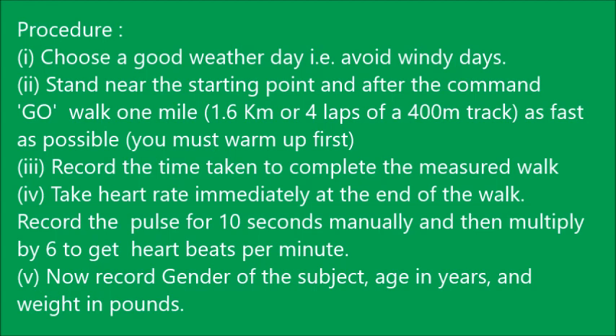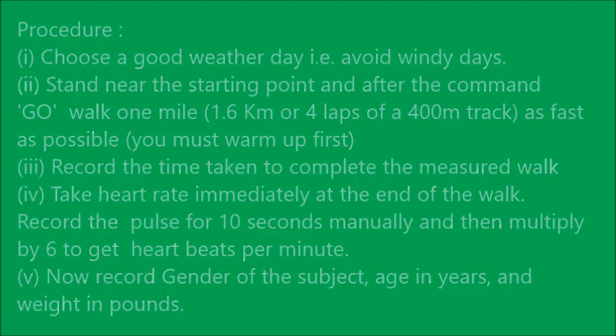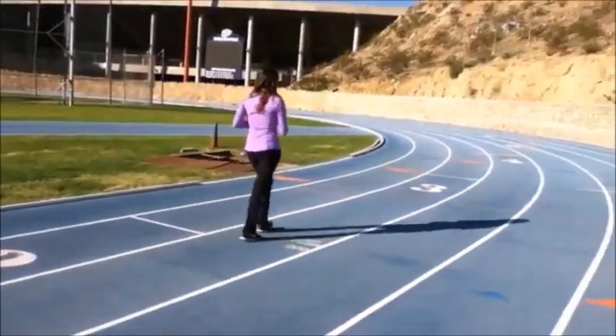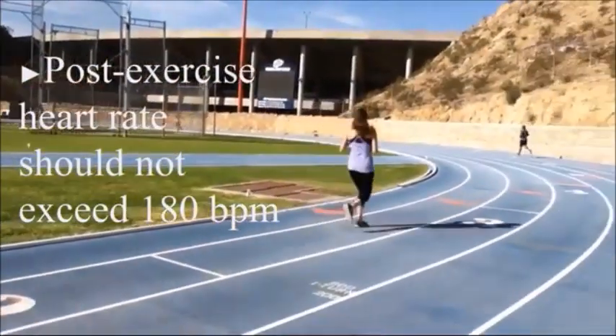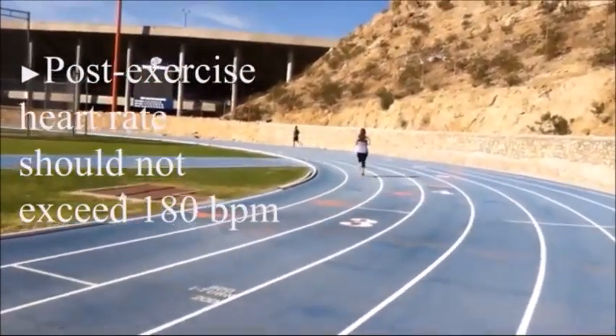Record the time taken to complete the measured walk. Take the heart rate immediately at the end of the walk — record the pulse for 10 seconds manually and then multiply it by 6 to get the pulse rate in heartbeats per minute. Also record the gender, age in years, and weight in pounds of the subject. The goal is to walk one mile as quickly as possible without running. The post-exercise heart rate should not exceed 180 beats per minute.